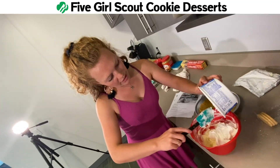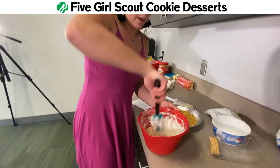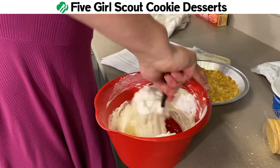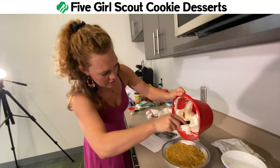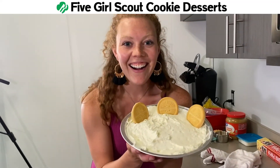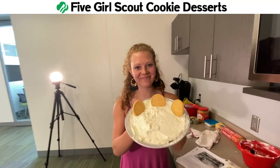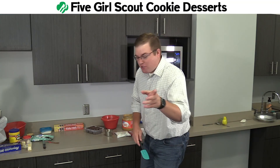Now we need to make the filling. We're going to do cream cheese, powdered sugar, and a little bit of lemon juice. Now I'm adding in Cool Whip — you're actually supposed to put it on top, but I'm going to fold it in. Look at that, this is going to be good. Now's the moment — we're going to put it in here. And now we have a no-bake lemonade pie with lemonade Girl Scout cookies.